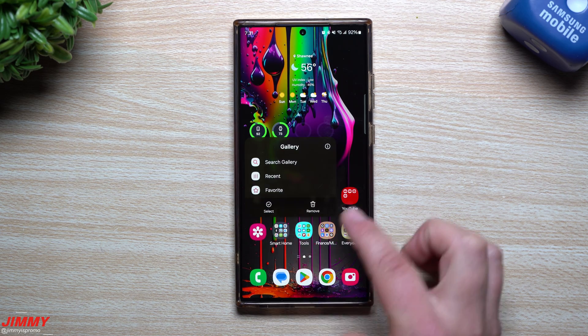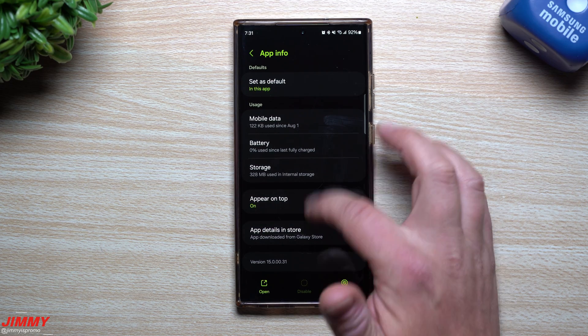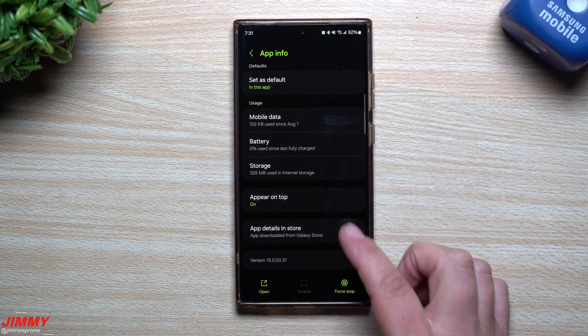Now let's take a look at Samsung Gallery. Before the update it was 150029, it is now 150031. So there's a newer version of Samsung Gallery.